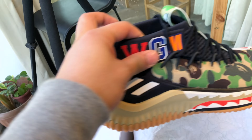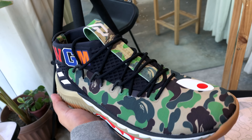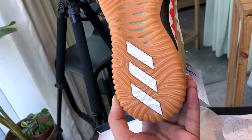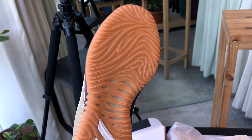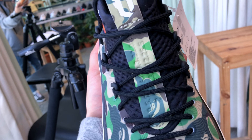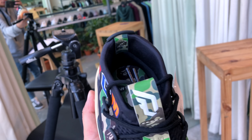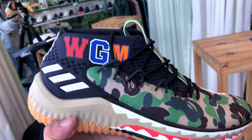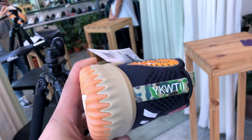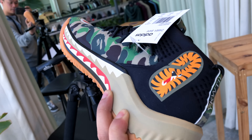Once you open it up, here it is — the Dame 4 Bathing Ape Consortium collab. I'm shooting this off my phone so hopefully it's picking up well. Some slight details on the tongue, the Dame logo on the tongue as well. And there you go — the shark teeth, just like the Bathing Ape shark hoodies.